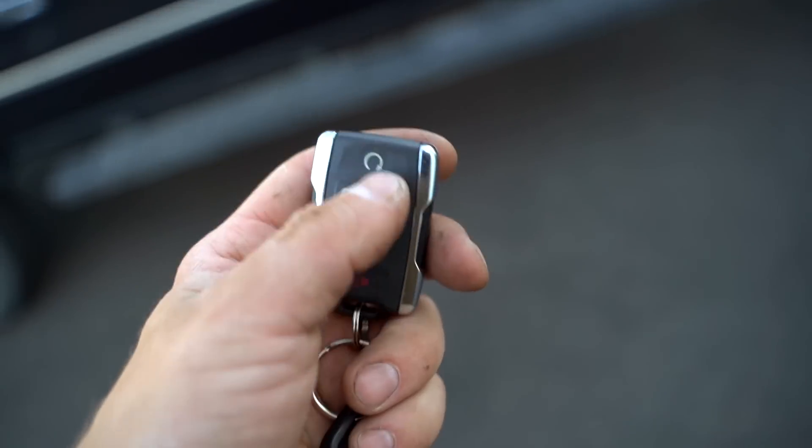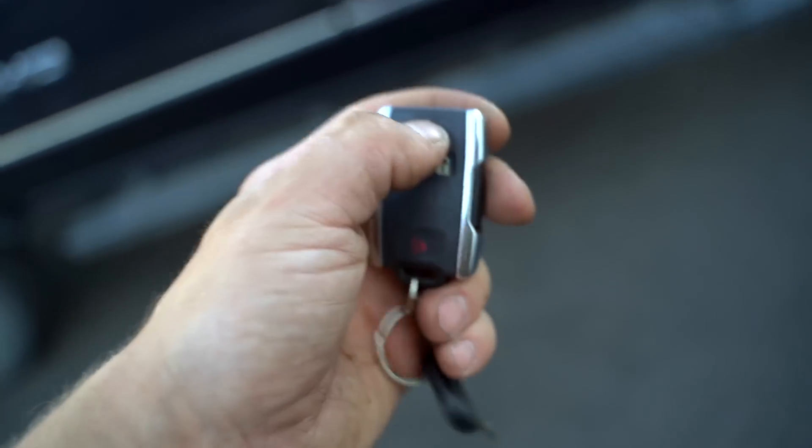I'm really curious to see if this remote start works — I don't know how to use it apparently.